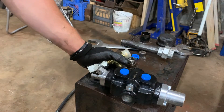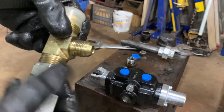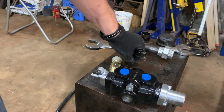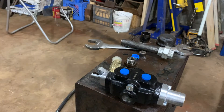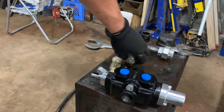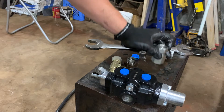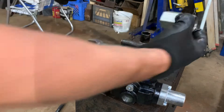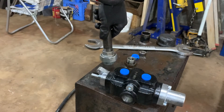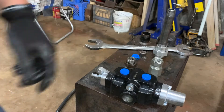We've got a couple of options. I can either try and find the right adapter, or I can cut this off and weld in a different bung — but the tank's full of oil and I don't really want to drain it. So I'll probably need to go find the correct fitting. This threads on as a straight thread but it does not have that sealing cone, so that won't work. I could take a piece of pipe, cut this off, and weld that on, but again I don't want to drain the tank. Let me go see if I can find the right fitting and then we'll take a look.